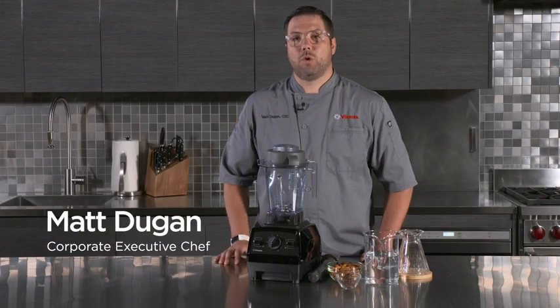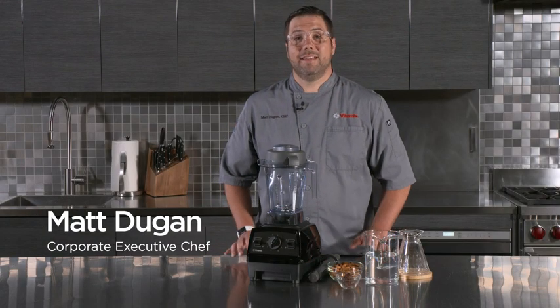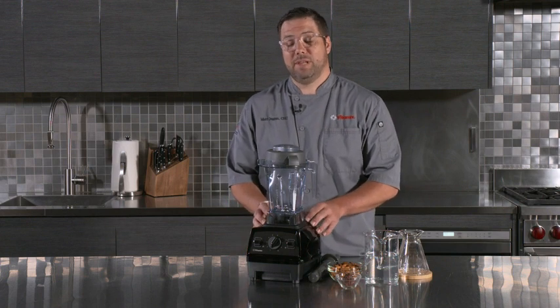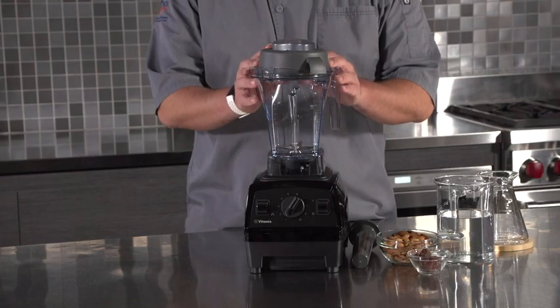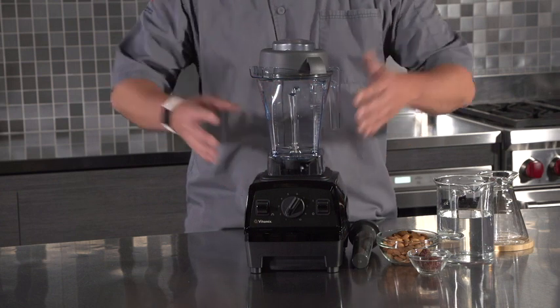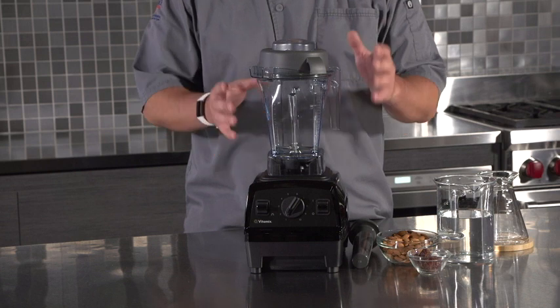Hello everyone, my name's Matt Dugan, Corporate Executive Chef with Vitamix. And today I'd like to walk you through our Explorian E310 Blender. It comes standard with a 48-ounce container and tamper, and some simple features that allow you to use the versatility of the Vitamix machine to its fullest.